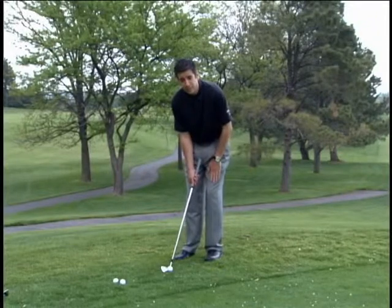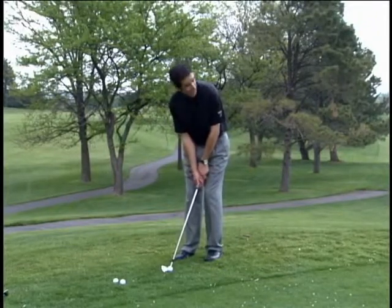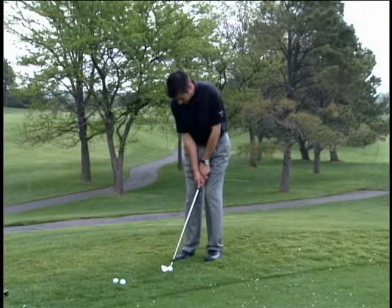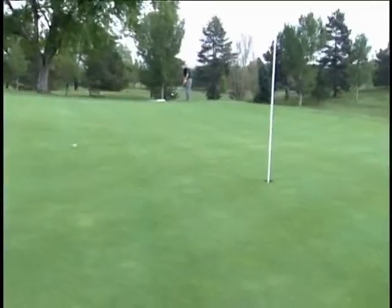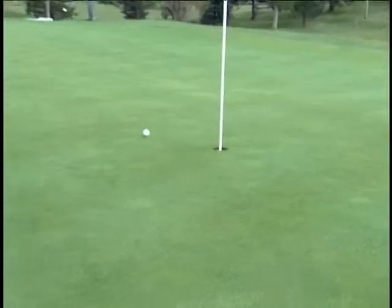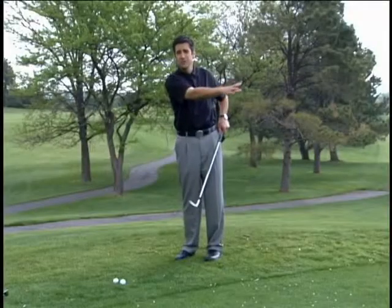Now this puts our weight on our front foot, our hands are still in the center. All I'm going to do to chip is make the same stroke I do with putting, which is rock the arms back and through. The loft of the club will take care of carrying it onto the green, and the loft of the club will also take care of rolling it all the way to the hole.